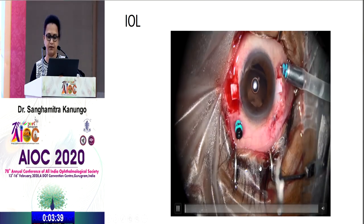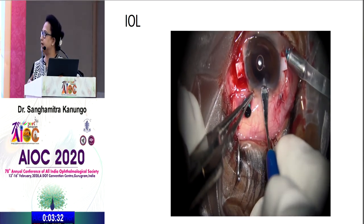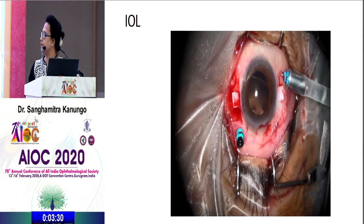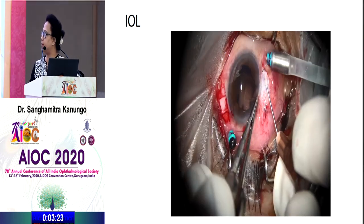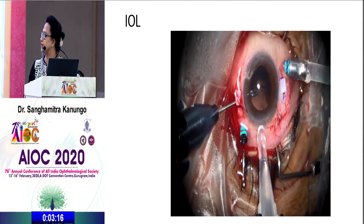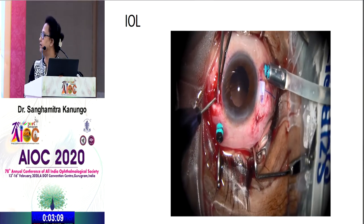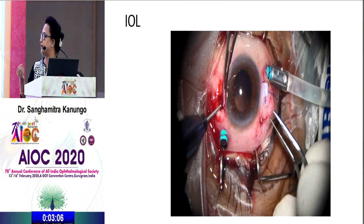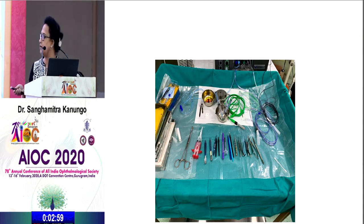The IOL is either a foldable or rigid IOL, and the tunnel must be sized accordingly. Many surgeons use a handshake technique requiring two ports; if not using a handshake technique, ports may not be required. A foldable IOL can be entered through a 2.2 mm incision, and with the SFIOL forceps, you catch hold of the haptics, externalize them, and tuck them. The two extra instruments beyond cataract and vitrectomy tools are the SFIOL forceps and the glue.